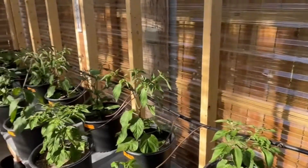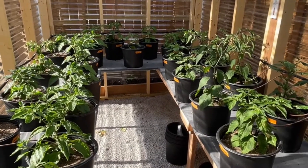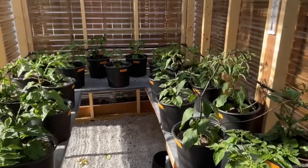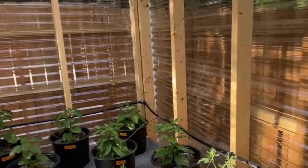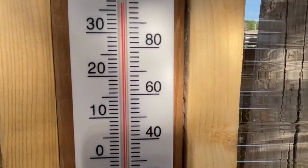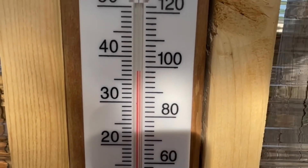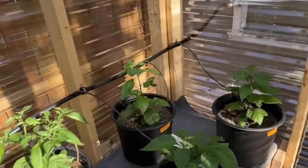Hey y'all, pepper guy here. Thanks for joining me again in the greenhouse today. It's starting to warm up — it's in the mid 80s outside, supposed to hit about 90 to 92 this week, but we've got a good 97 to 98 in here.